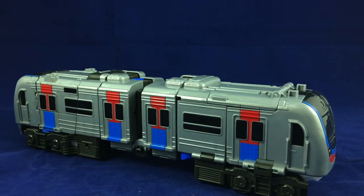Of course, a big vehicle mode also equals a big robot mode, which we're going to take a look at right now.